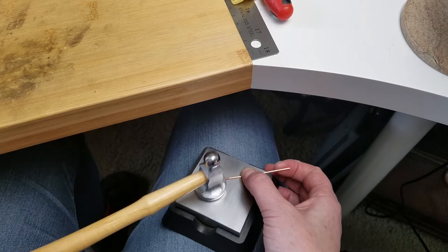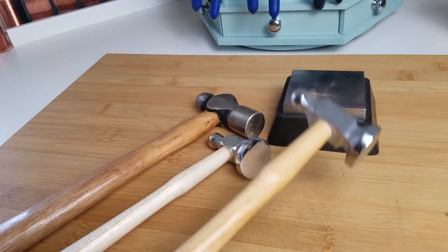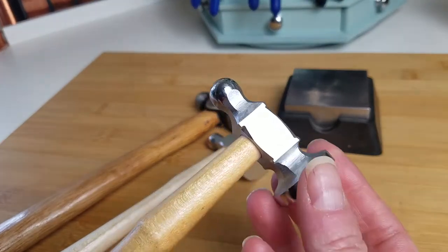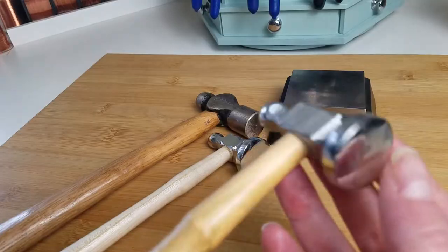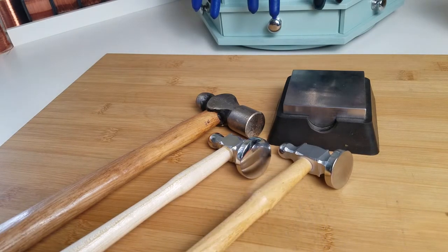Hey there wire weavers, today we're going to be talking about chasing hammer techniques and specifically the planishing technique. This is the planishing face of your hammer, so this is the side we're going to be focusing on today. If you've struggled with paddling wire ends or any of the hammering techniques that I specify in my tutorials, this video is going to help you out a lot, so stick around.